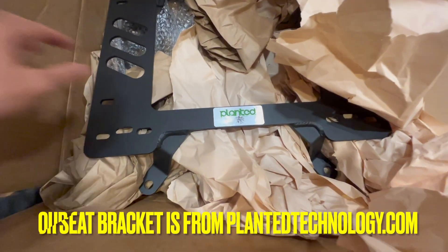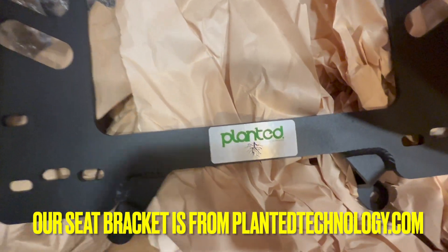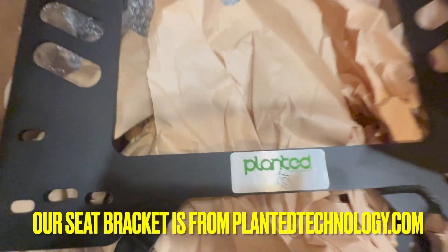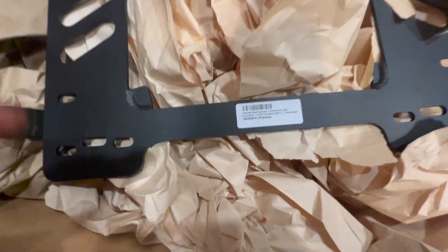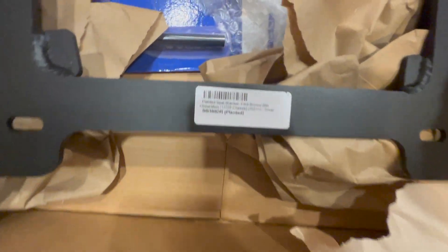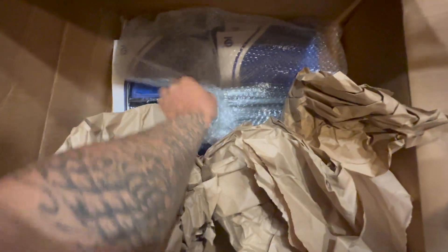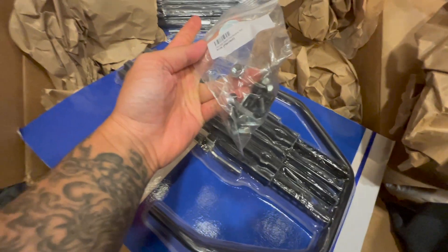The bracket for the chairs or the seats is by Planted Seat Bracket Technology right there. And then it says it right here too that this is for the Bronco 2021. And this right here is the passenger side. This is the driver side right here. And then underneath it is the sliding bracket. And it also comes with the hardware.